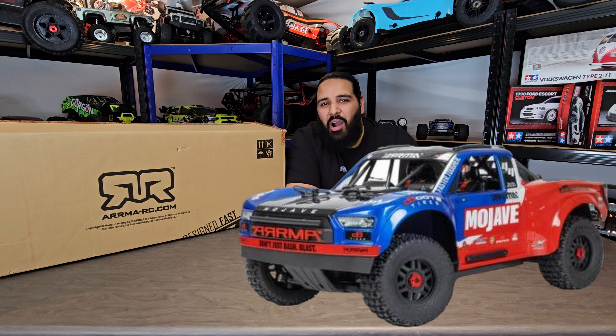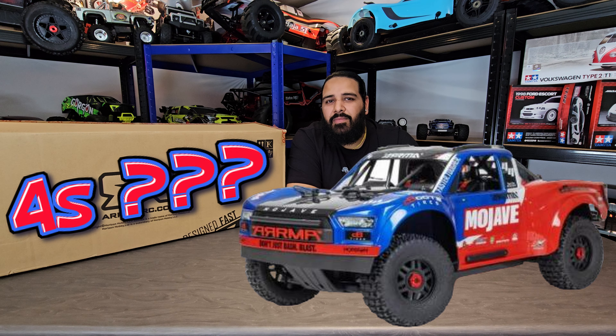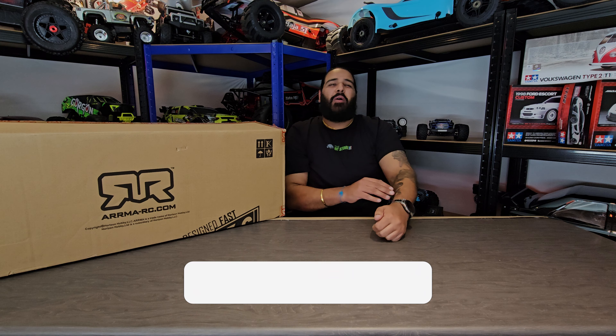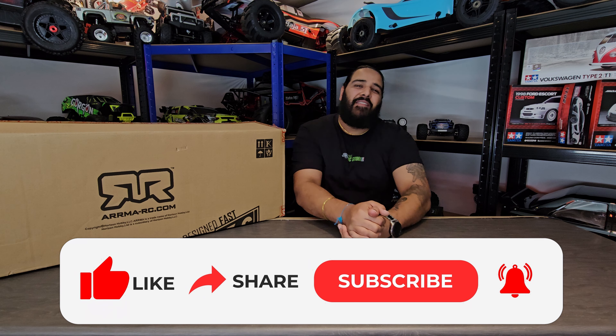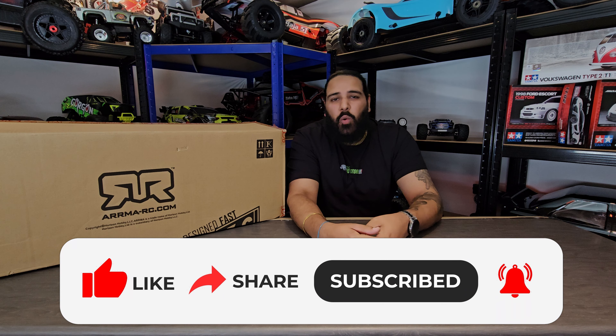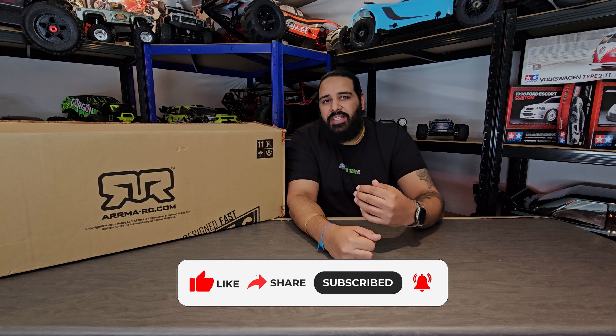Hi guys, welcome back to the RC Story. My name is Zammo. In this video we're going to be checking out our brand new beast, the Mojave 6s. You guys probably thought it was a 4s, and there's a perfectly good reason why we've got a 6s.